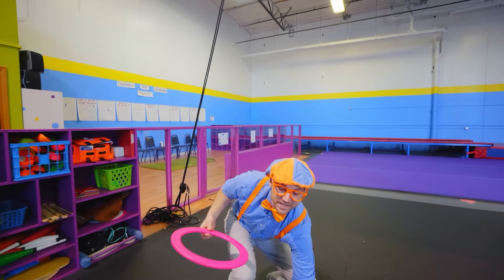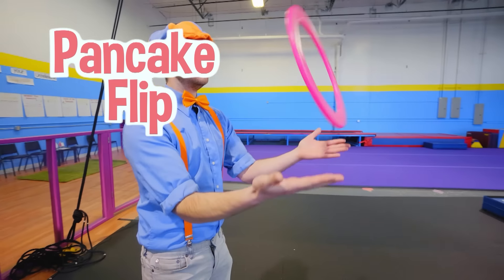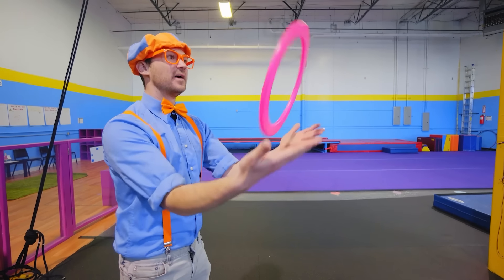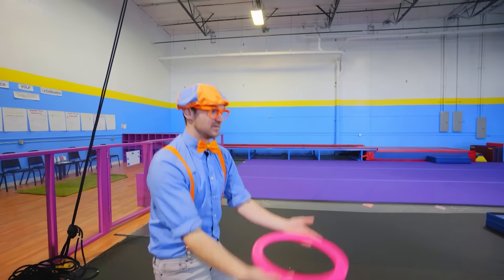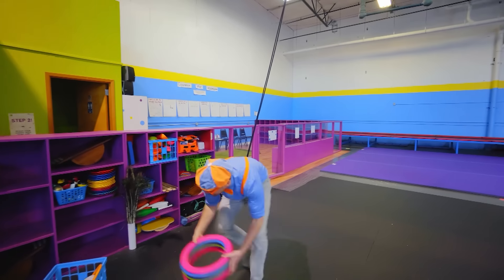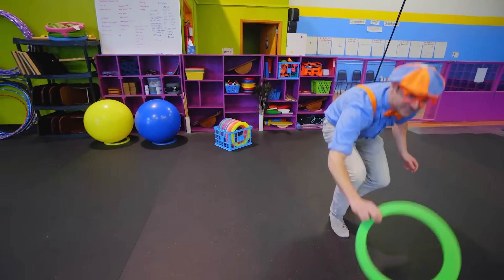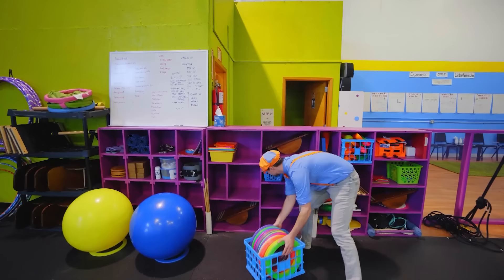Check this out! This is called a pancake flip. You can practice by going like this. Try and make it flip — and watch this! Yeah, I did it! Okay, let me put these back. Now that those are organized and put back in their place, maybe we can use other things!